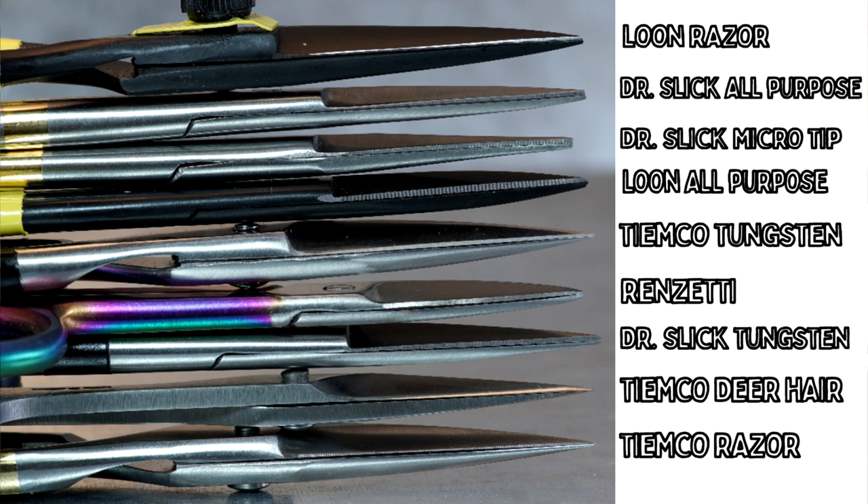Going one down, we have the dark horse I mentioned — the Tiemco deer hair fine scissors. Looking at those, it could be argued those are the finest tips of the bunch. But looking at the one just below that, which is the Tiemco razor scissor — it doesn't have the adjustable knob like the other razors — you can see those blades are just as pointy and just as fine, and the blades themselves are very thin, allowing you to get in and cut things right close to the cutoff point. Overall you can see a fair bit of variation in thickness and points, but these are all going to be good scissors.